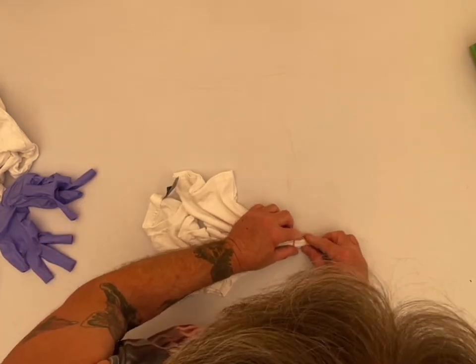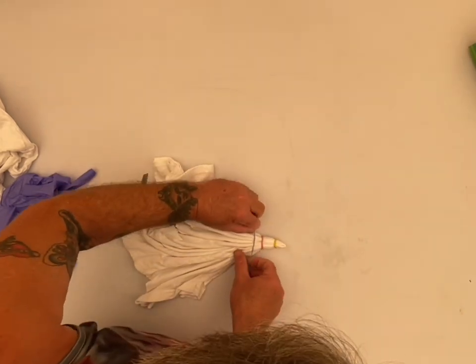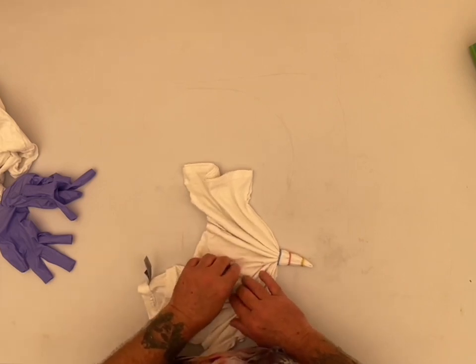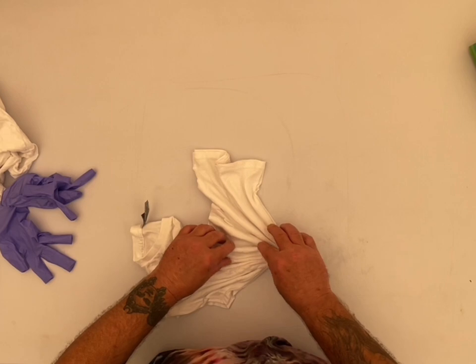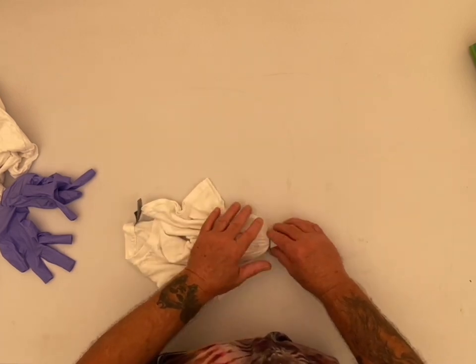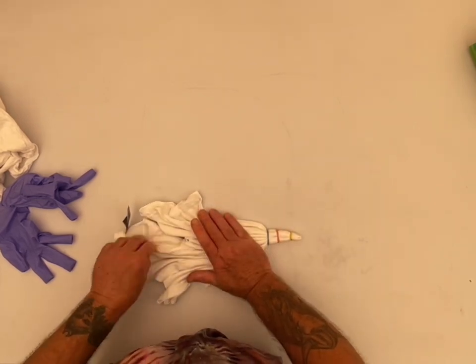I'll throw on a few more rubber bands. I'm not looking for any white lines on this one. If I was, I'd have been using the sinew and pulled it nice and tight. But I'm going for a blending type fill on this one. That's what I'm imagining, anyway.